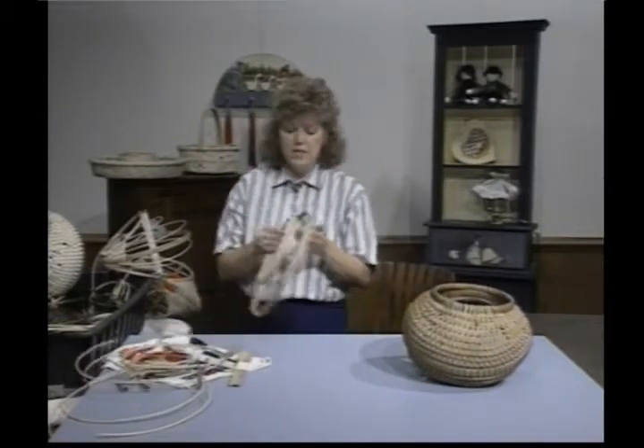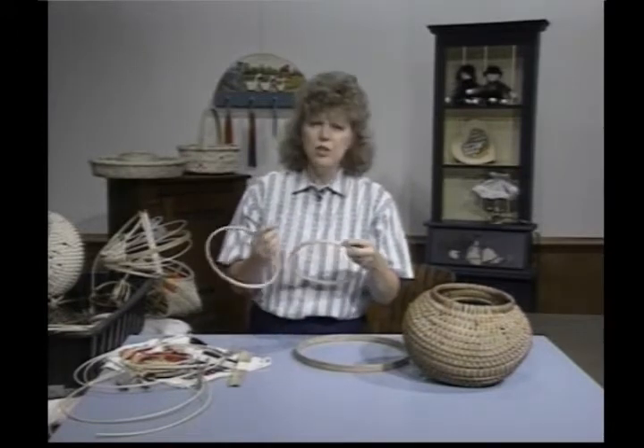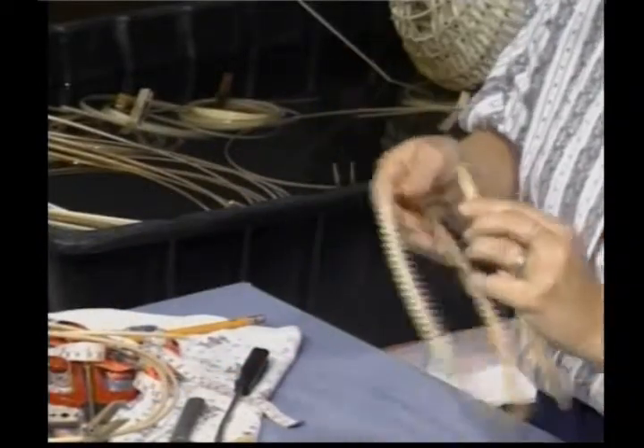To get started, I've taken my hoops, and you can find where it's glued together on a hoop. One will be on top and one will be on the bottom — put a little line here with a pencil. Mark your centers and do that on all three of your hoops.